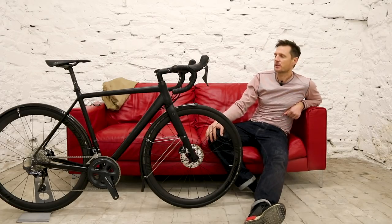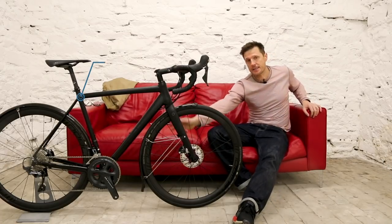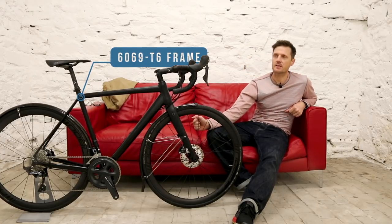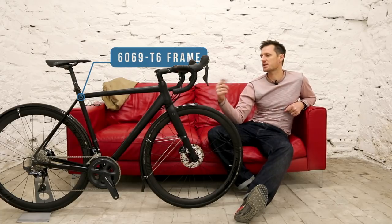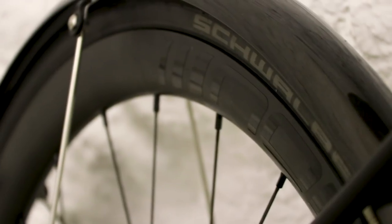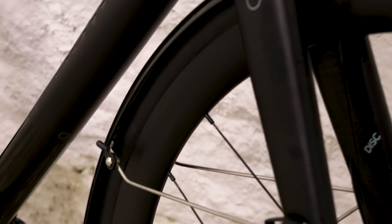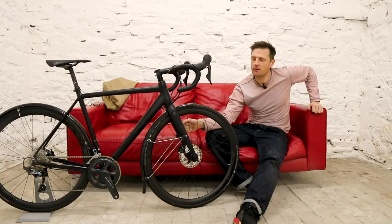The frame is made from 6069 T6 aluminium this time — previously it was 705 aluminium triple butted — but despite that change, Bowman has retained a lot of tyre clearance. As you can see, we've got mudguards on this bike, and with mudguards fitted there's room for 30mm tyres. If you want to forgo the mudguards, you can go a little bit wider — I think there's about 35mm if you do without them.